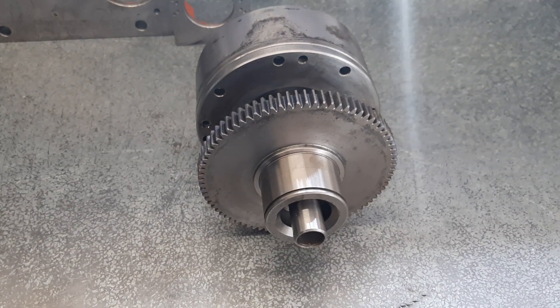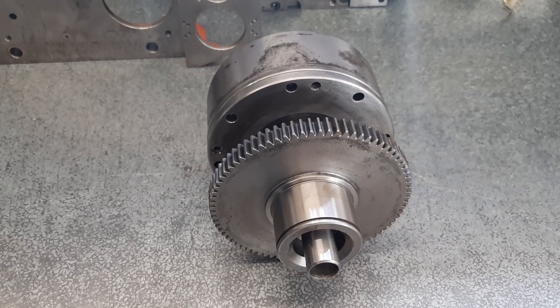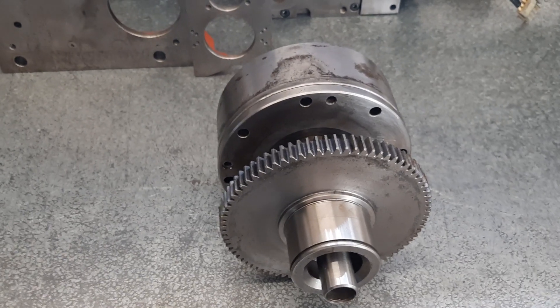I'll just bring you in another video of the Mazak mission. I'll show you a couple of things on the bench first and then we'll work our way over to the manual mill to show you my setup to cut a gear using the rotary table, just to finish off the video.